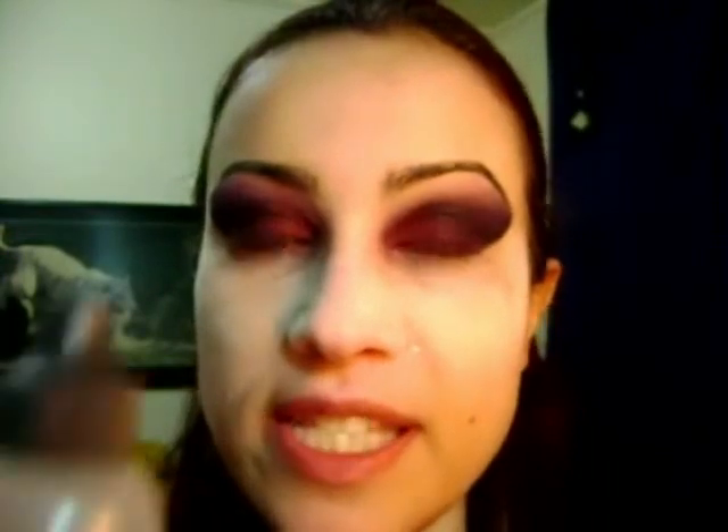Alright, once I've done that, I'm going to clean all the fallouts and use Mixing Medium by MAC. I'm applying the same eyeshadows I used on the eyelids on the lower lashes. And I'm going to use liquid eyeliner and mascara, and a little bit of blush just to contour my face. And I'm going to do my lips and I'll be back to show you the face. Voilà!